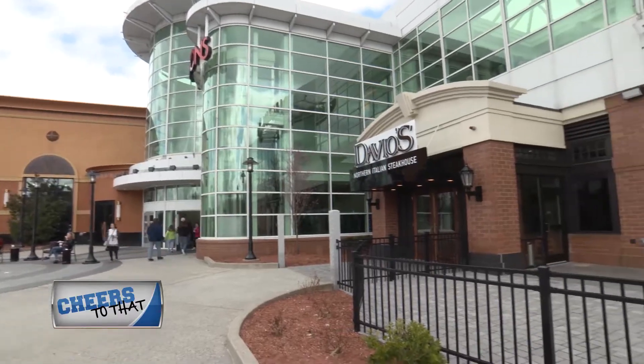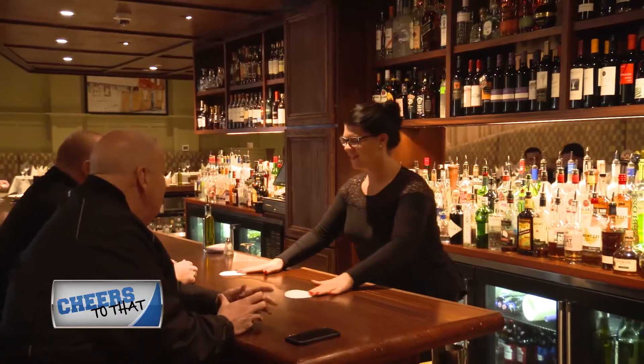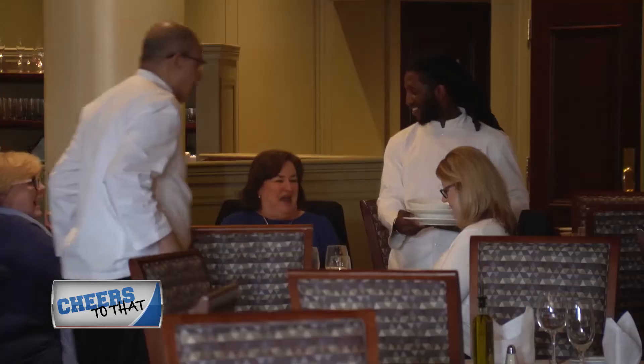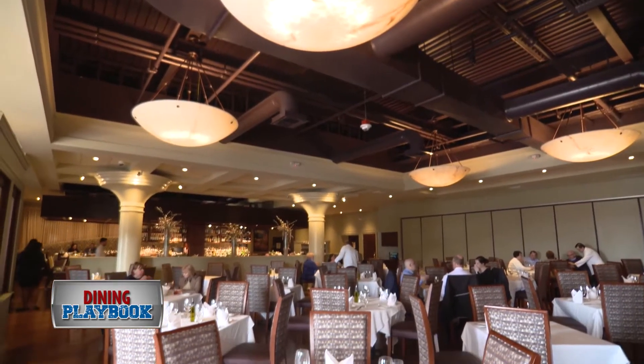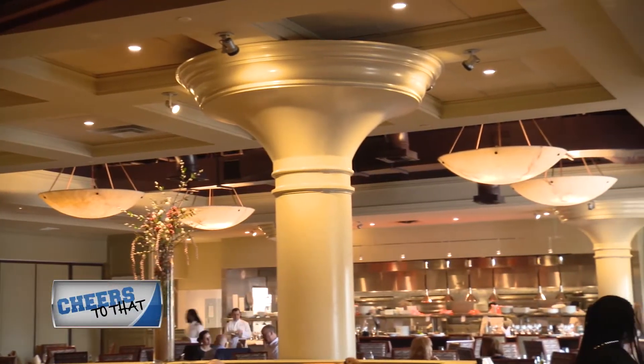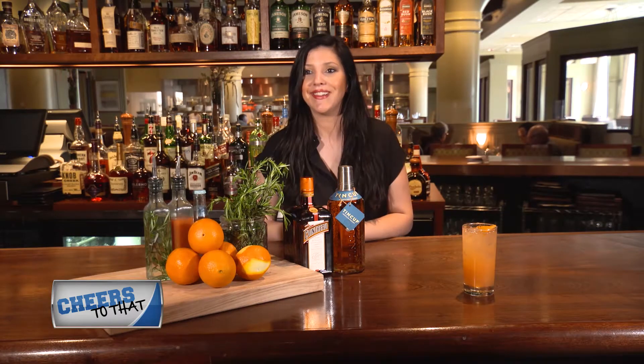Hi, I'm Melinda, I'm a bartender here at Davio's Braintree. At Davio's we have a nice, relaxed, upscale dining experience that we offer. They really did a great job opening this place and remodeling. It looks wonderful. I was lucky enough to open the store here, and I think it's great. It's a gift to be able to come to work every day and talk to people rather than be behind a desk.